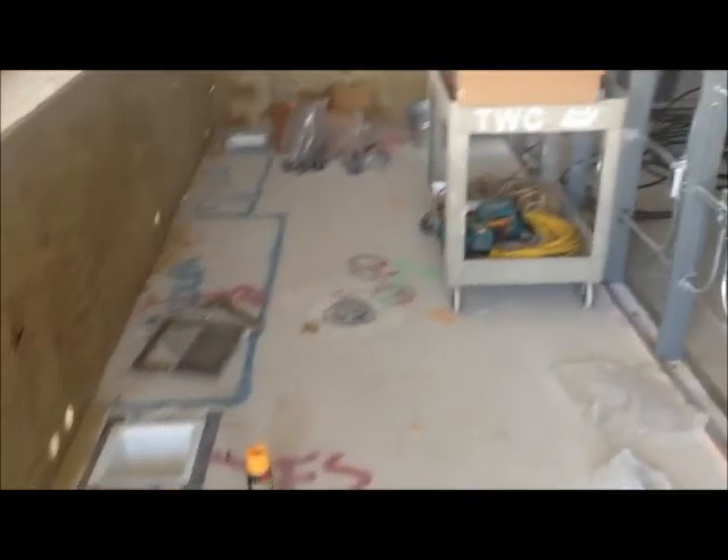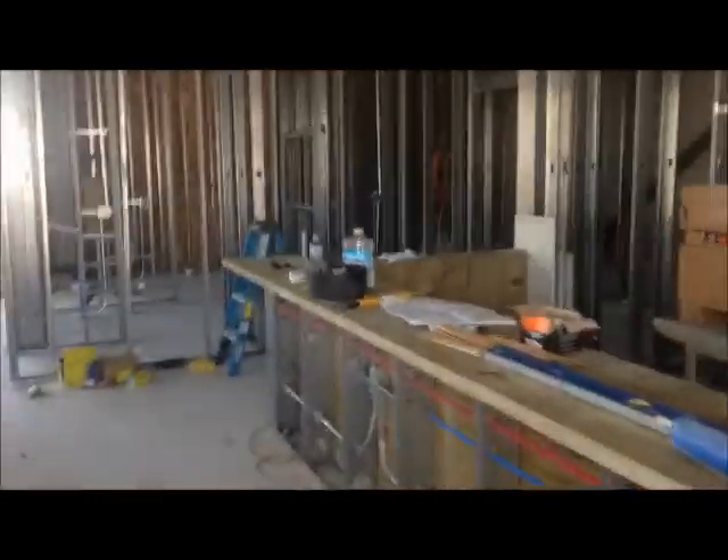The plumber came in — he's got all his holes prepared and he's getting ready. It's looking pretty good. We're cruising right along. The electrician's got, I'd say, 80% of his stuff done.